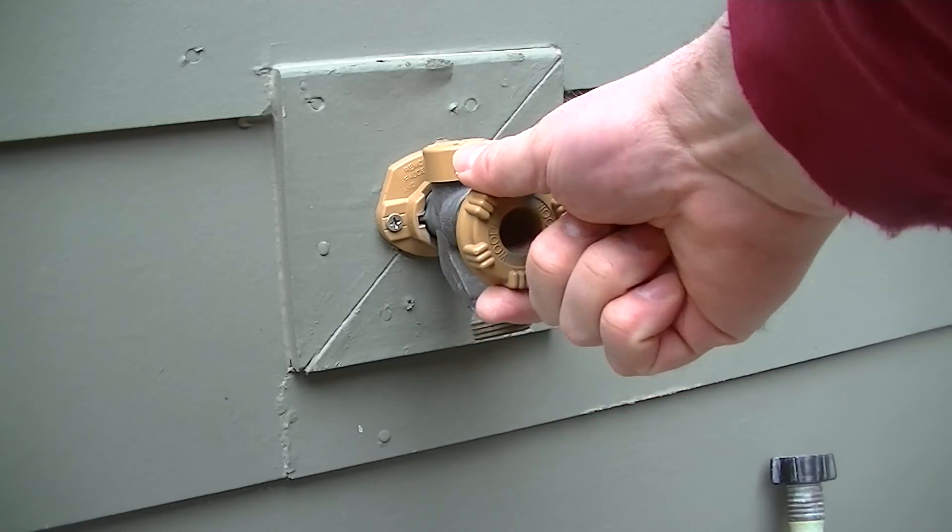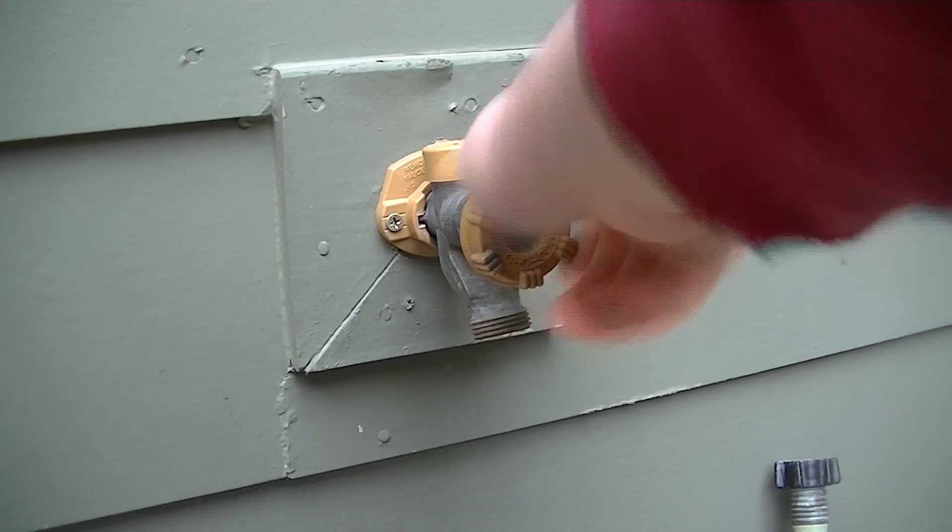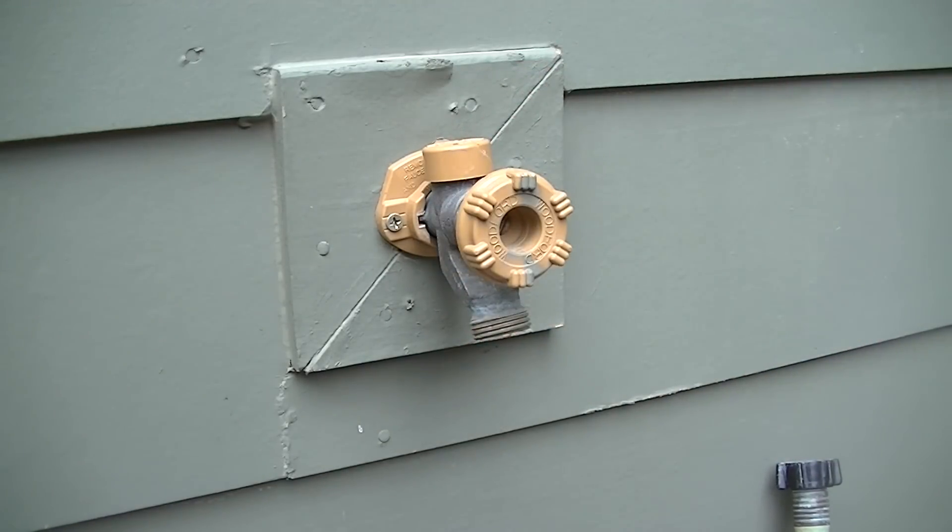Also, if you have a shut-off valve like this one does inside the home, you want to turn that off. You want to do this typically before the first freeze of the winter.